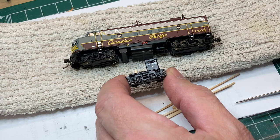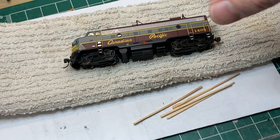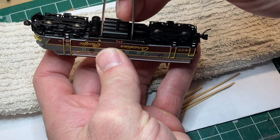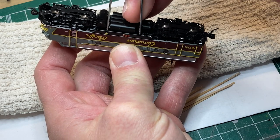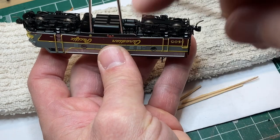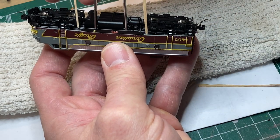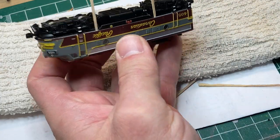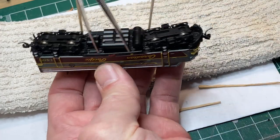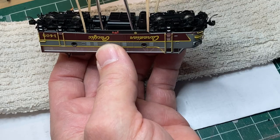To get the body shell off, you need a pair of nice sharp pointy tweezers and four toothpicks. Take your tweezers, go on each side of the fuel tank, spread them apart and put them between the sill and the chassis - press out and work the tweezers down so they stick between the shell and the chassis. On each end of the sill, take a toothpick and work it down. The reason you want to go on the end of the sill is that's where the tabs are that hold the body shell in place. Flip over to the other side and repeat.